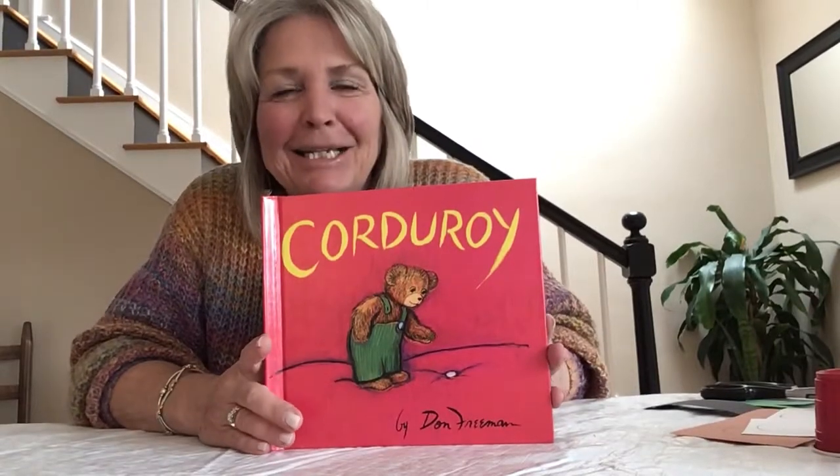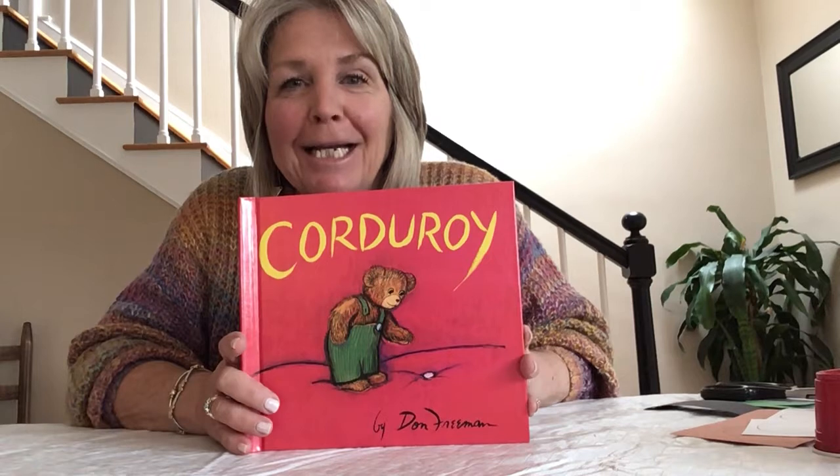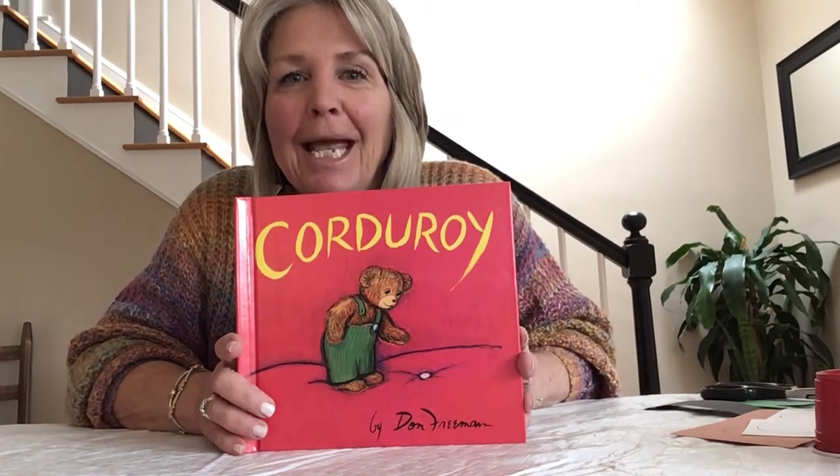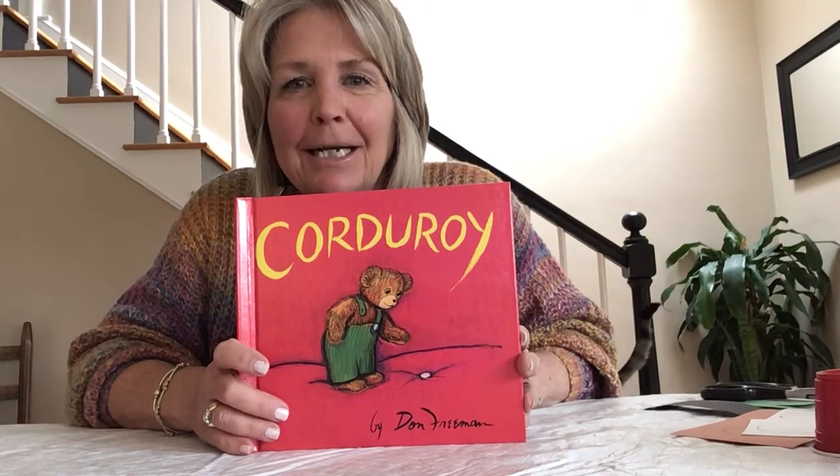Hi, it's Miss Hagley. Good to see you. I hope you joined me earlier for the story. I read Corduroy in a video and then I said we were going to do a craft that relates right to the story. So let's get started.